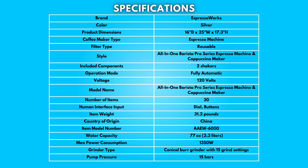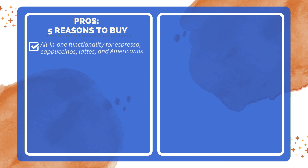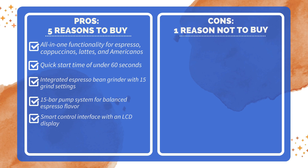Specifications: take a moment to look at the specifications — pause if you'd like to read them thoroughly. Pros and Cons. Five reasons to buy: all-in-one functionality for espresso, cappuccinos, lattes, and Americanos; quick start time of under 60 seconds; integrated espresso bean grinder with 15 grind settings; 15-bar pump system for balanced espresso flavor; and a smart control interface with an LCD display. One reason not to buy: relatively high price point.